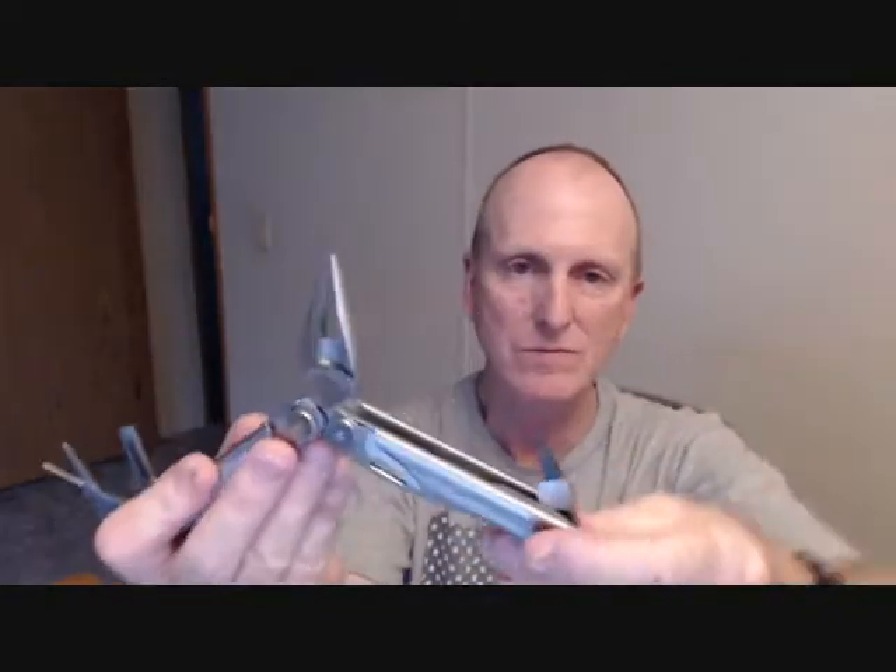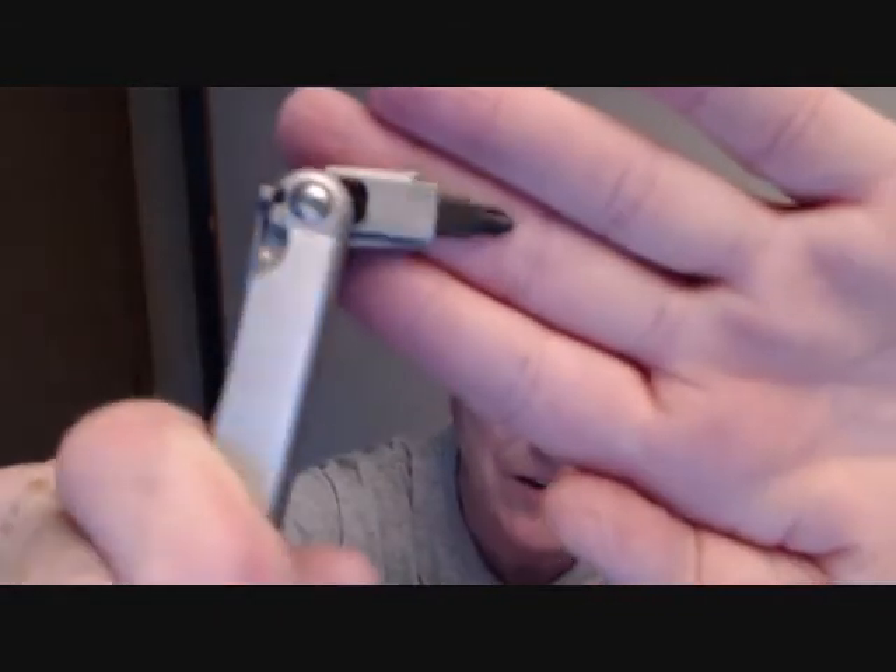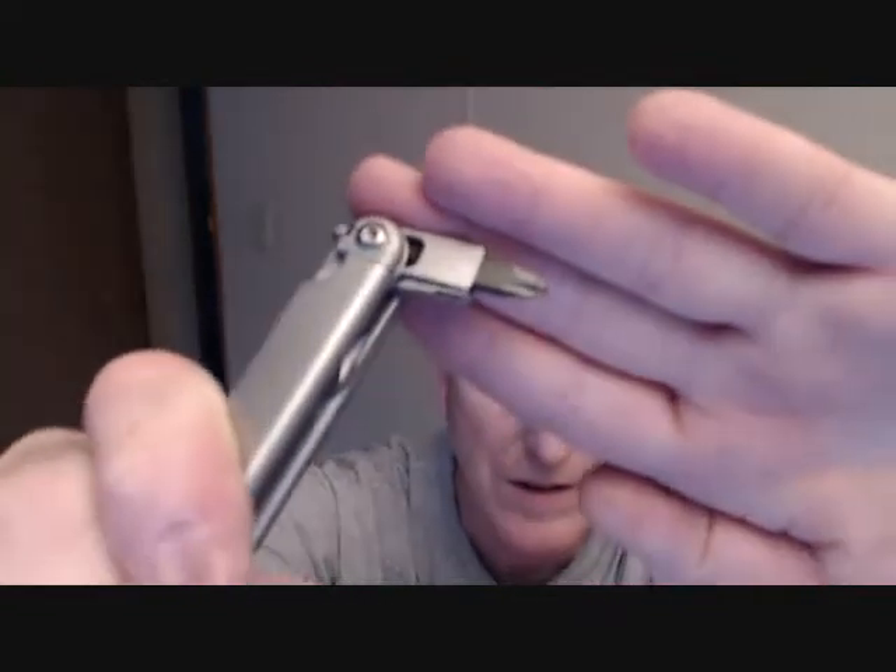Looks new to me. Everything is crisp and clean and everything that should be there is there. The Phillips bit — my old one was kind of worn, this one is basically brand new. Can opener, file — my file was very much used, this one is brand new. I don't know what the refurbishing process is, but all these blades look new to me. There are no scratches on the handle.